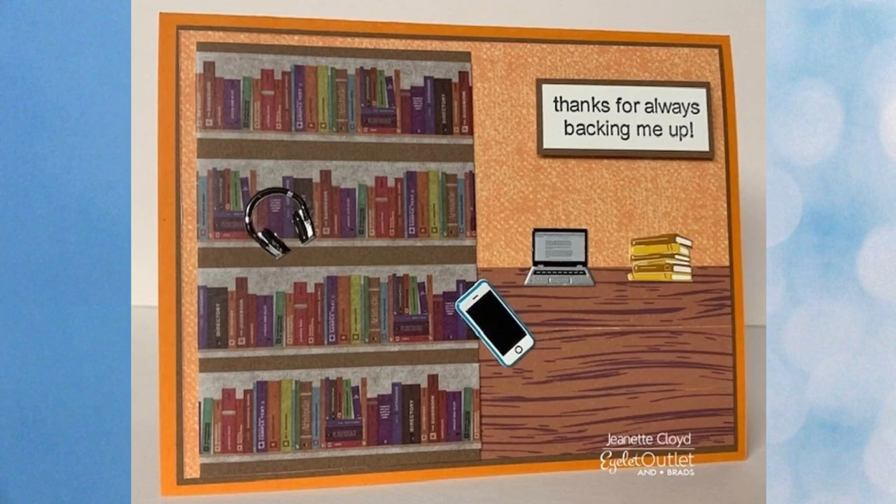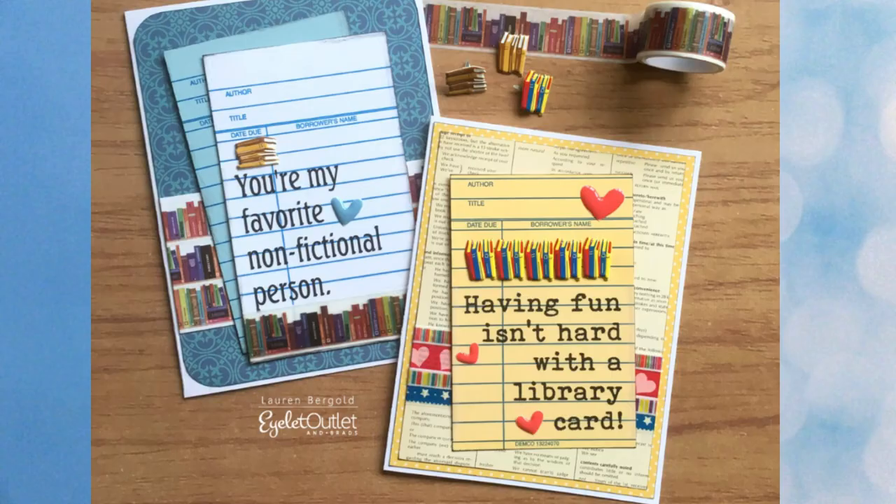This super clever card from our design team also makes good use of the wood washi and the book washi to create a library scene. Also added are our selfie brads, computer and headphone brads, and our book brads. Here Lauren has made good use of the book washi tape as well as the coordinating book brads, which come in different colors. On one card the brads are sitting on their backs and on the other they're sitting upright — both are great looks. She's also used heart enamel dots.